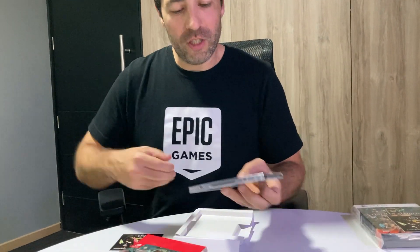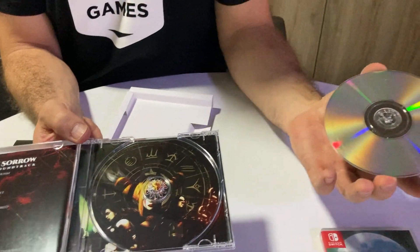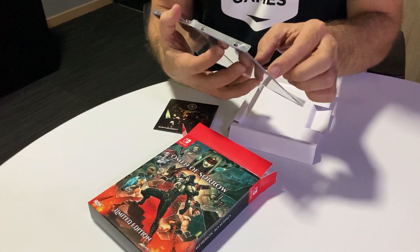Let me see if I can open this also. I'm not good at opening things. For me this is a little struggle but we're getting into this. So this is really beautiful — you can see here the disc and we have them printed inside. Obviously it's a compact disc with all the OST. So beautiful. It doesn't have any book inside of this.